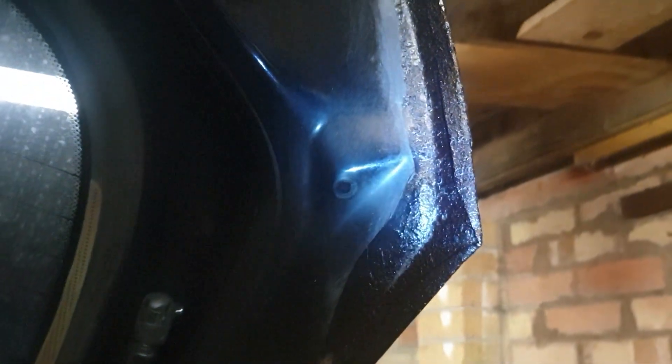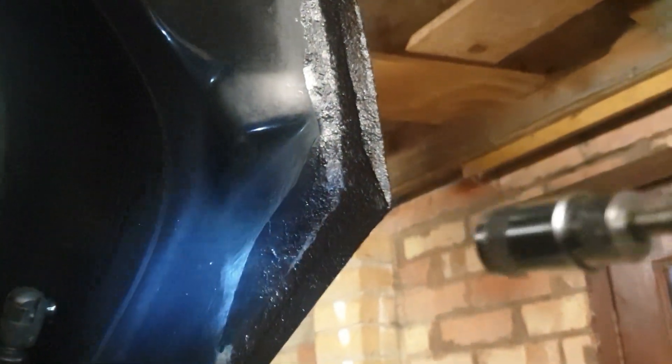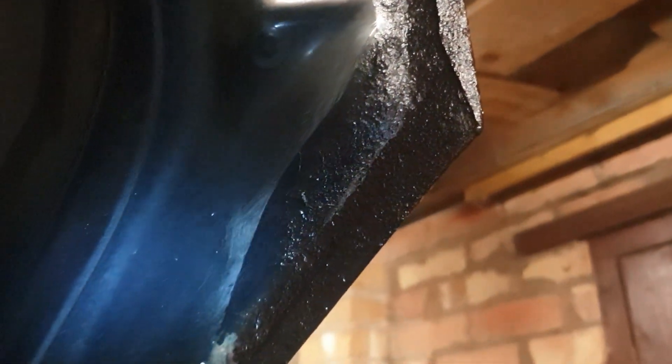I've left it about an hour and as you can see it has turned black, which is a good sign, which means it's reacted to the rust quite nicely. So that is really good.